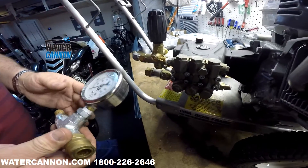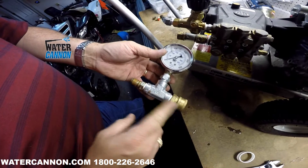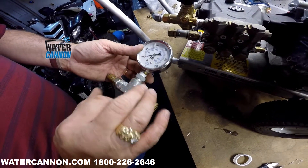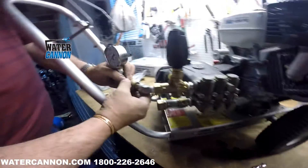Pressure test gauges are the best way to set the unloader after you replace it, or just to detect the pressure on the machine. They come with quick disconnects on both sides, or you can get just the gauge and make up your own fitting. This one comes pre-assembled — it's from one of the brands that we carry.